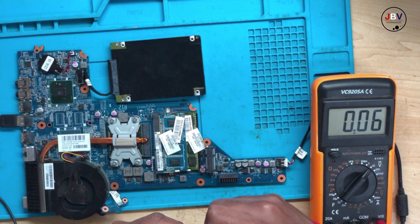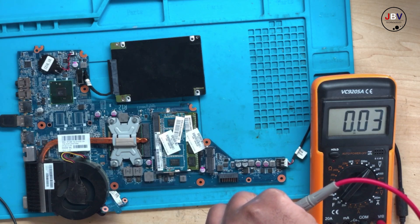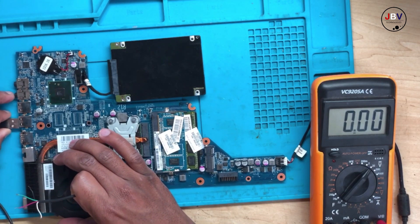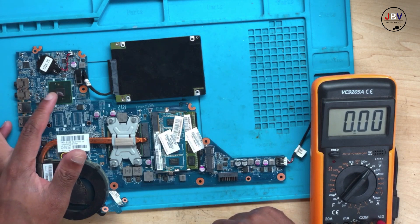On the data lines you won't have any voltages — I've seen this before, even on this white one, you won't have any voltages. Normally the data lines — you can hear the name — that's the line where the USB transfers data. It sends some sort of signals, like waves; that's how it communicates and transfers data through this chip.